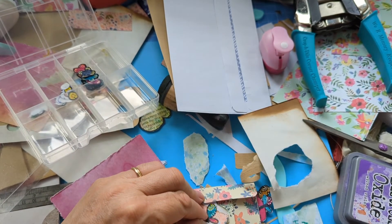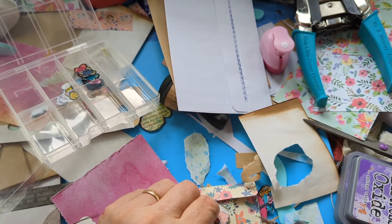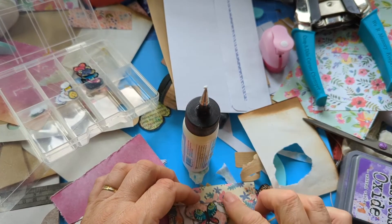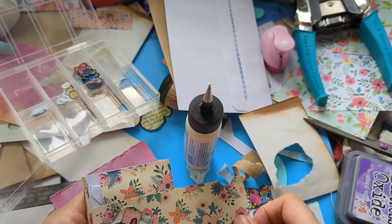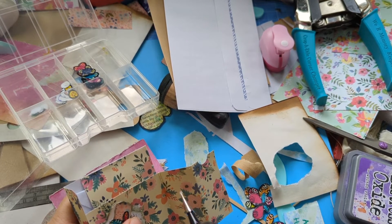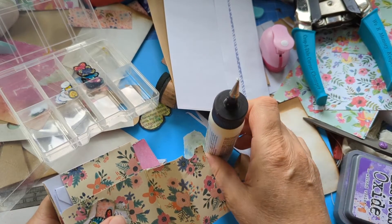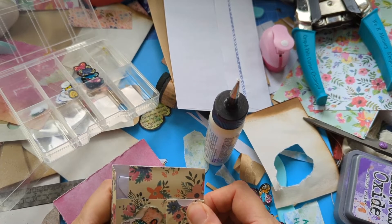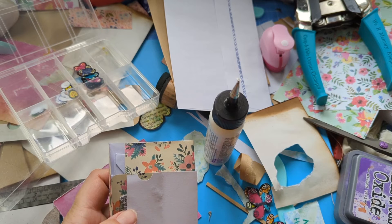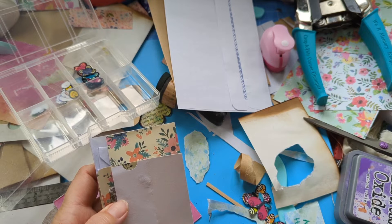I'm going to glue that down properly here. We glue here — this is the pocket. I think on the big one I glued here and here instead of here and here. I don't think I need to make a tag for this one. I've got this little tag — it's three-quarters of an inch by two inches.